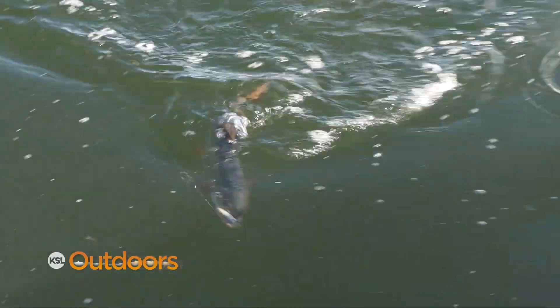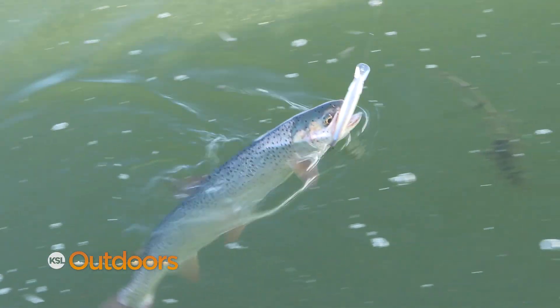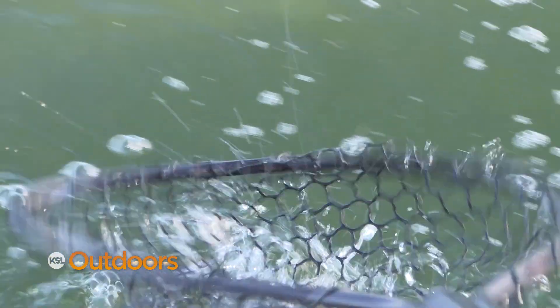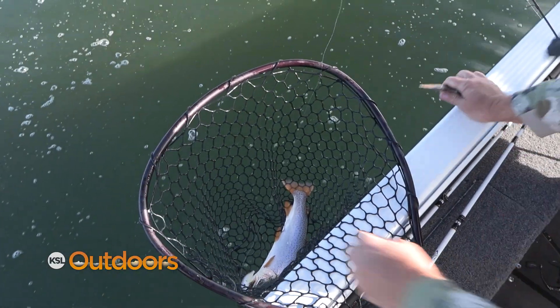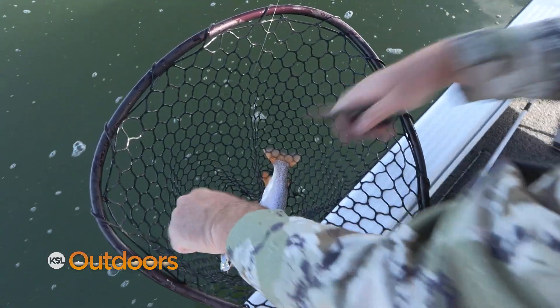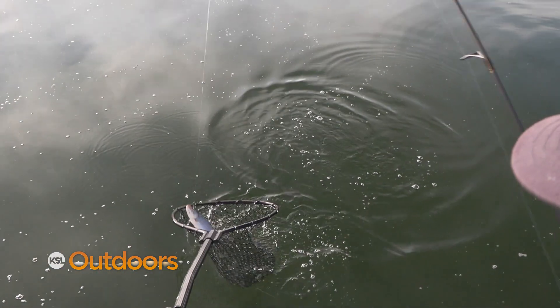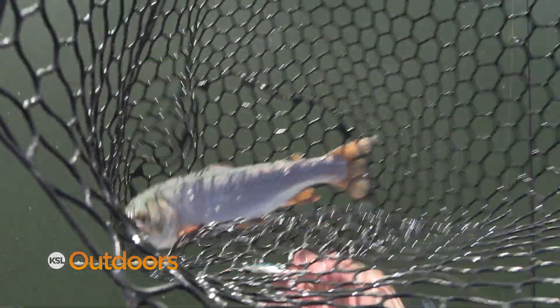We got doubles — castmaster and the pointer. I'm gonna net this fish because there are trebles on there and I don't want to get a hook in me. Nice slot cut. Corner mineral cut number one, Matt's over here with number two. I'm a castmaster — never would have thought. Like the Jake's lure of deep fishing, they catch anything.